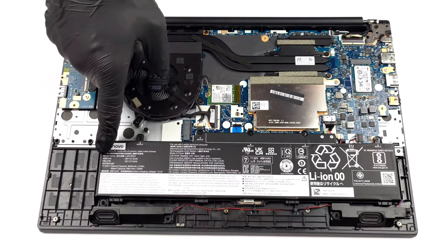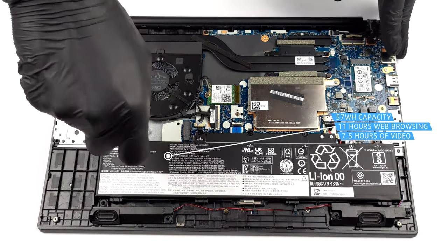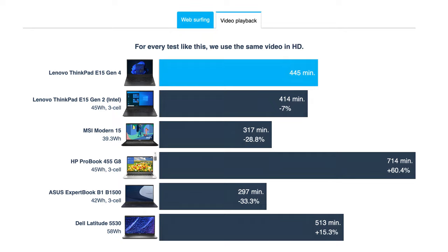The 57Wh battery pack on the inside gets decent results with the Core i7-1255U, lasting for 11 hours and 15 minutes of web browsing, or 7 hours and 25 minutes of video playback.